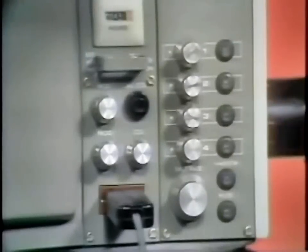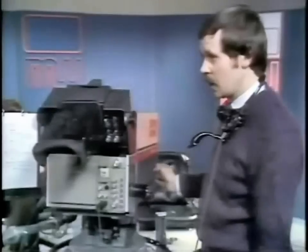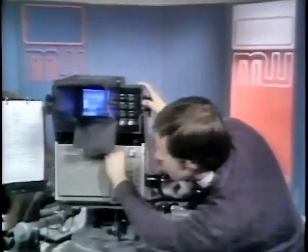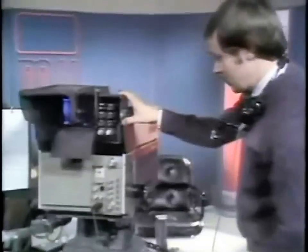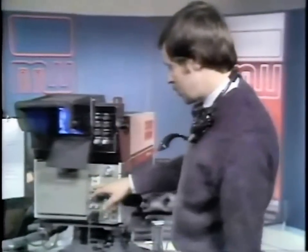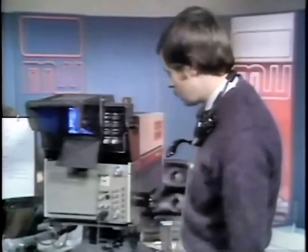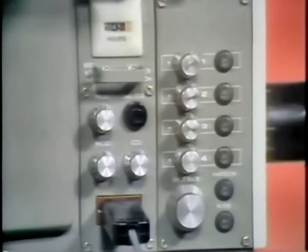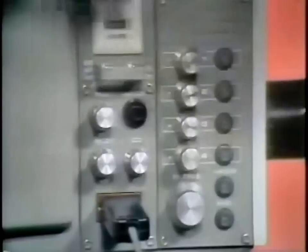Going down a little, there's an external viewfinder control which enables you to receive on your viewfinder, superimposed on your own picture, any other external picture you may like to have — for example, studio out. The availability of this picture is controlled by a switch in the CCU by the vision operator. You press the call CCU button to speak to racks, and ask them to feed whatever output you'd like — it may be camera two to match on a caption, or studio out to ensure your shots match everyone else's in the production.